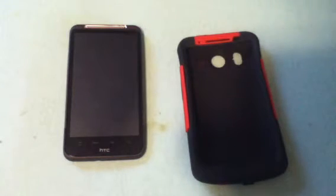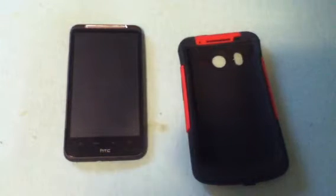Hey, what's up guys? This is Cameron Revere and today we're going to be doing a review of the Trident Aegis case for the HTC Inspire.